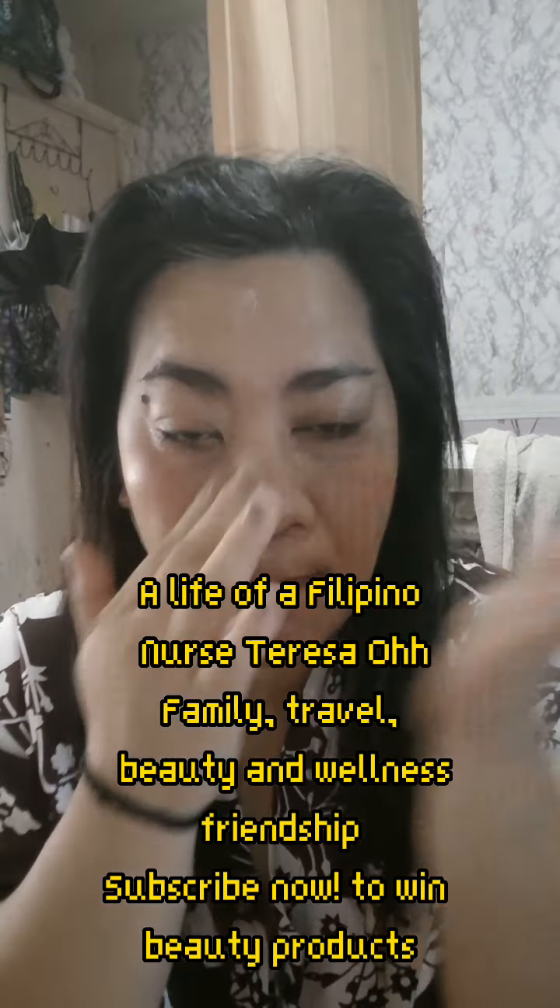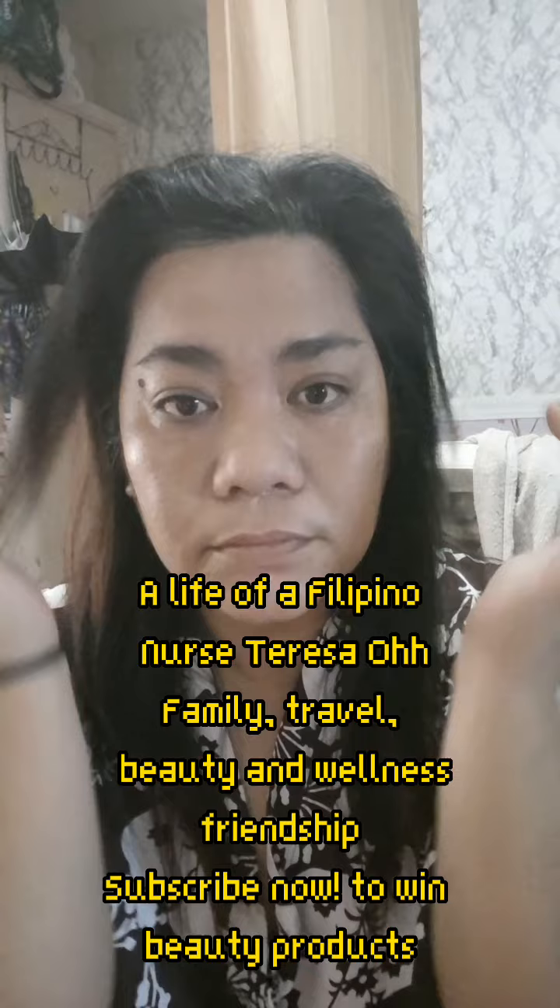So guys, I hope you liked this video. I hope you could subscribe, like, and comment if you have suggestions on some other routine or night routine. Please let us know. Thank you so much.